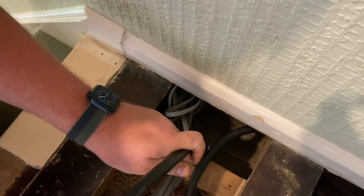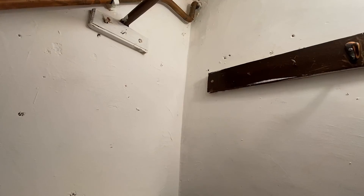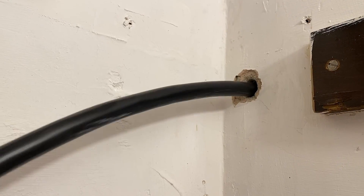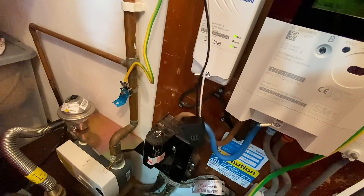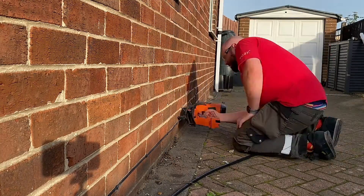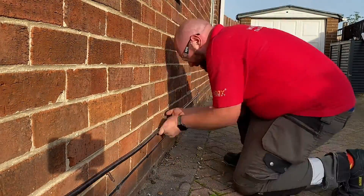We dropped the cable down into the kitchen and then threaded it through into the under-stairs cupboard where a new consumer unit was going to be fitted to house the protective devices for the Pulsar Pro and the all-important single-phase clamp power meter. Moving back outside, we start to dress the EV Ultra cable down the wall and across to the Pulsar Pro's final location.